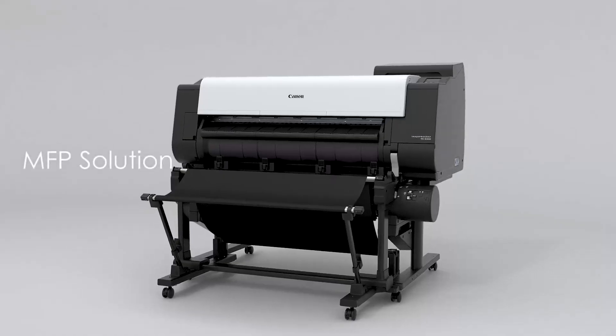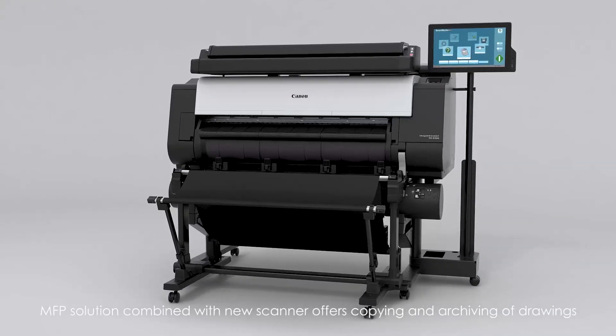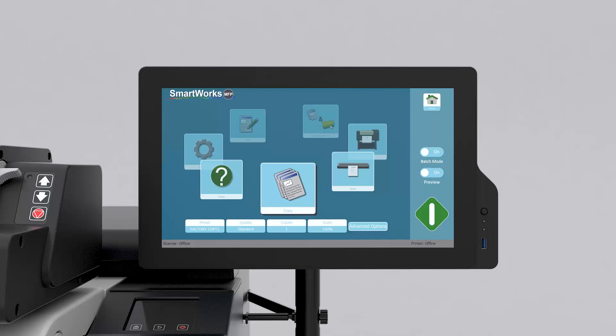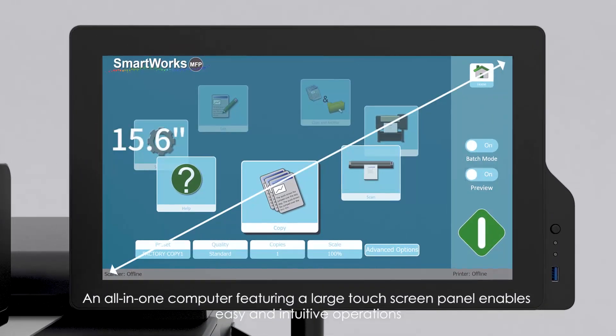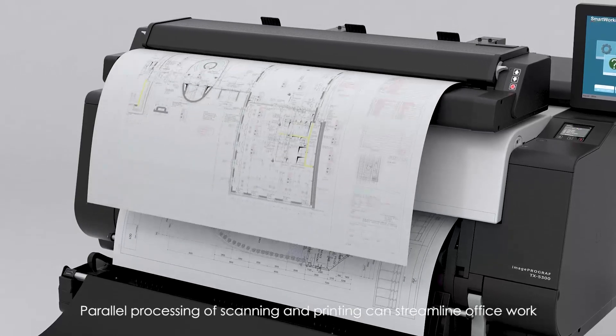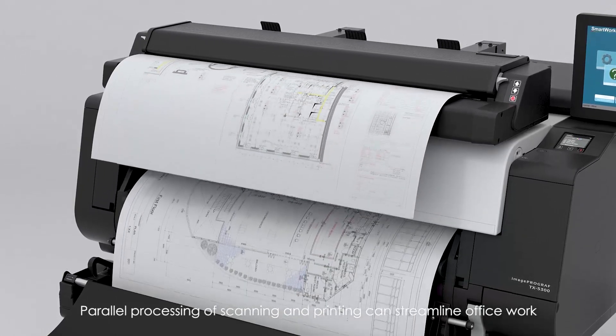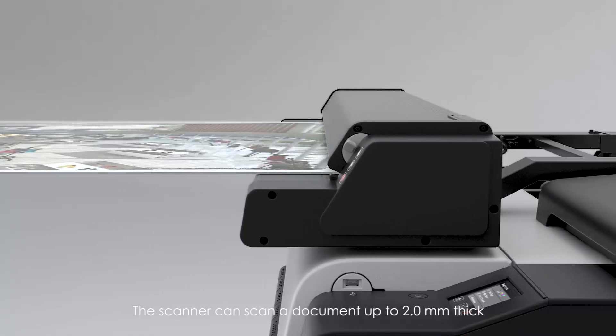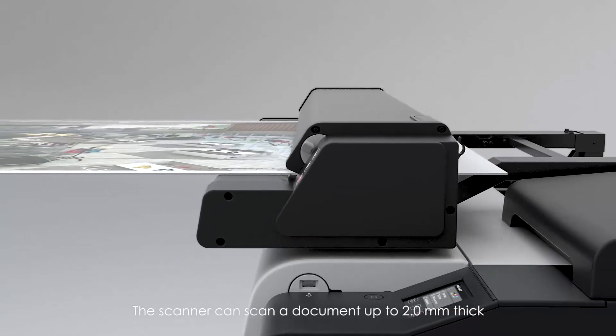MFP solution. An MFP solution combined with a new scanner offers copying and archiving of drawings. An all-in-one computer featuring a large touchscreen panel enables intuitive operations. Parallel processing of scanning and printing can streamline office work, and the scanner can scan documents up to 2.0 millimeters thick.